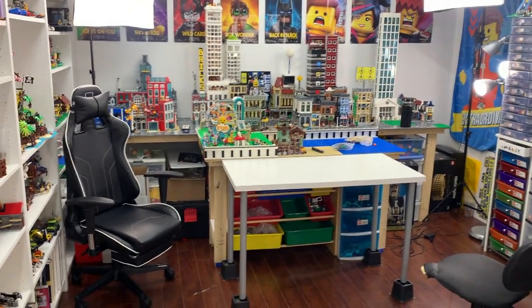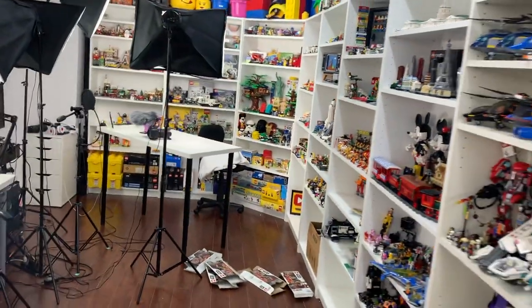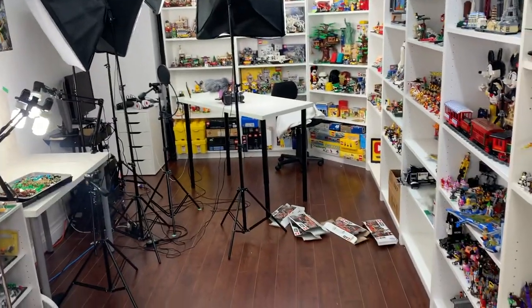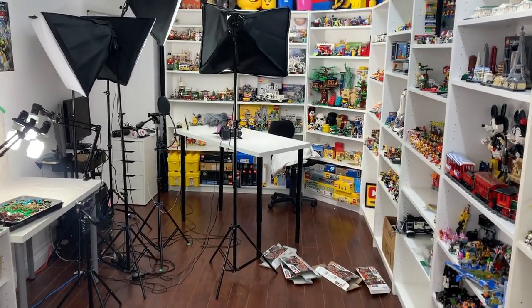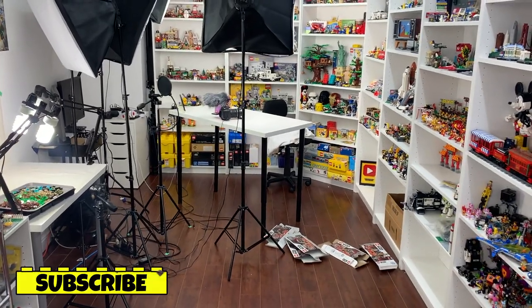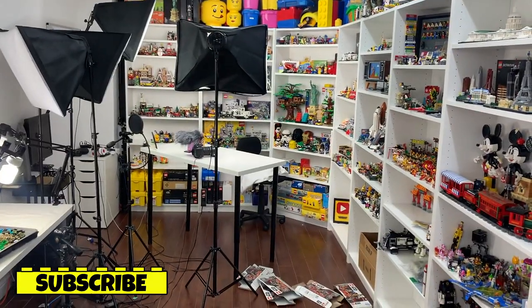The first thing I did was clean up the mess over here on this side of the LEGO room — moved everything out of the way. Now I'm going to tackle over here. I'm going to first grab some tape and tape the spots on the floor where the lights and everything go, just to keep track and so I know where to put my table back. And then of course remove everything and remove all the lights and all that good stuff.